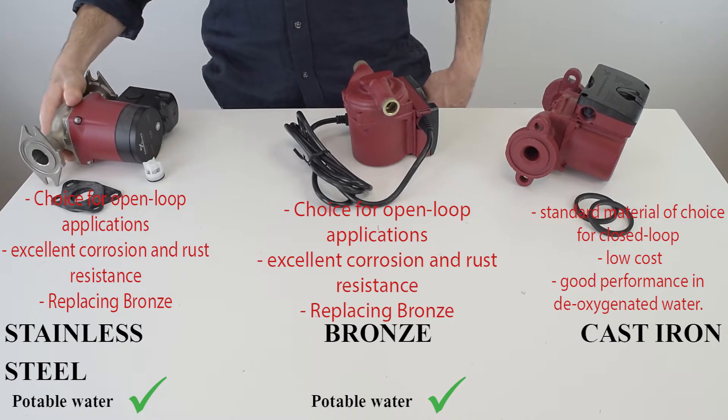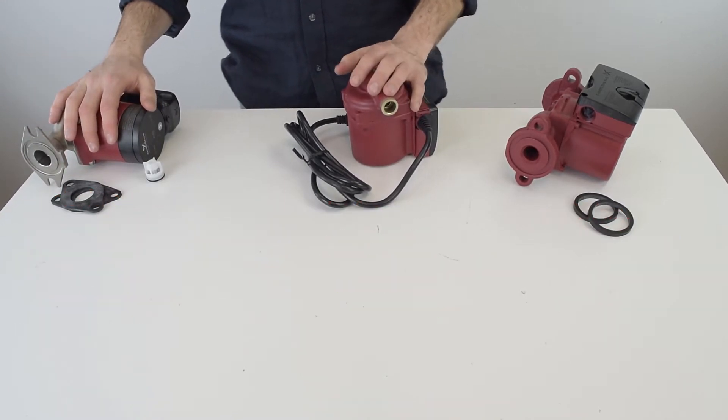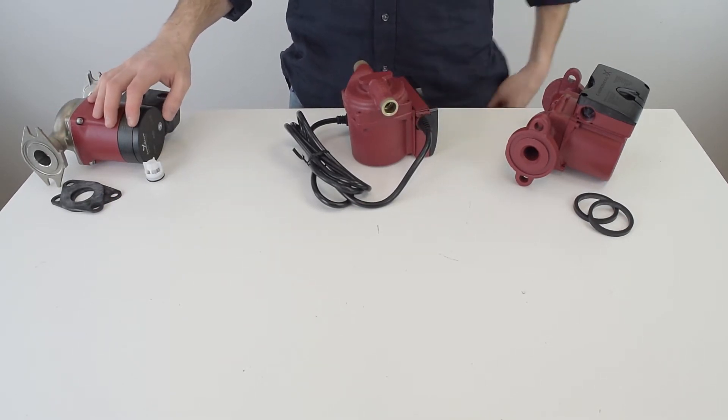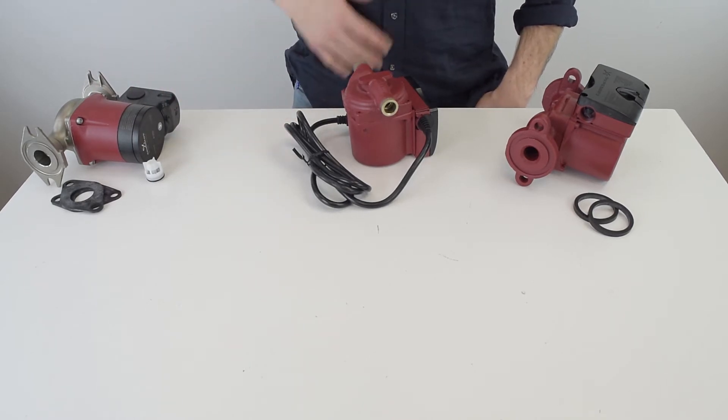Stainless steel circulators are gradually replacing older, heavier, and more costly bronze models. Bronze and stainless steel circulators don't contain lead, so they can be used in potable water applications. Cast iron, on the other hand, contains lead so it's not used in potable water applications.